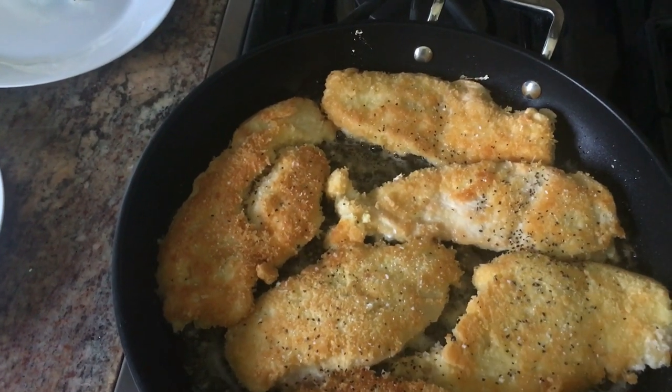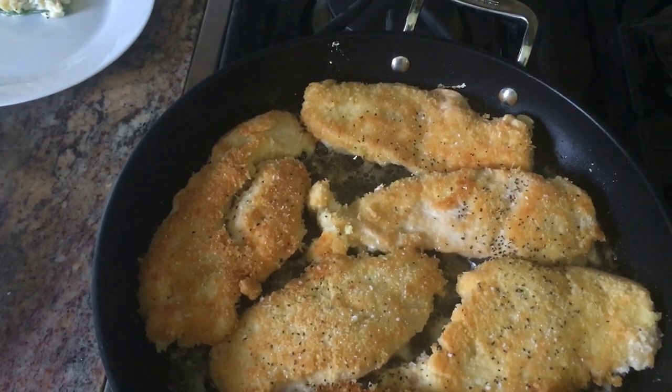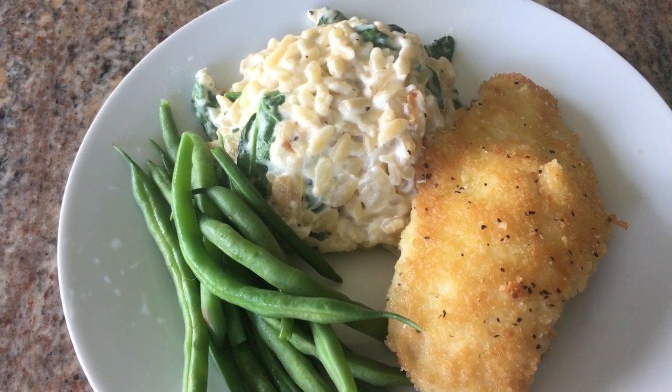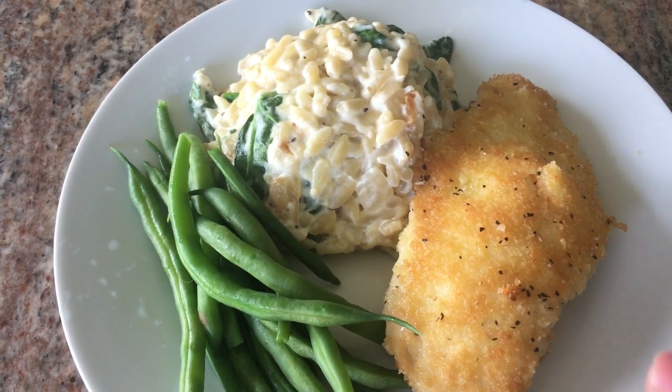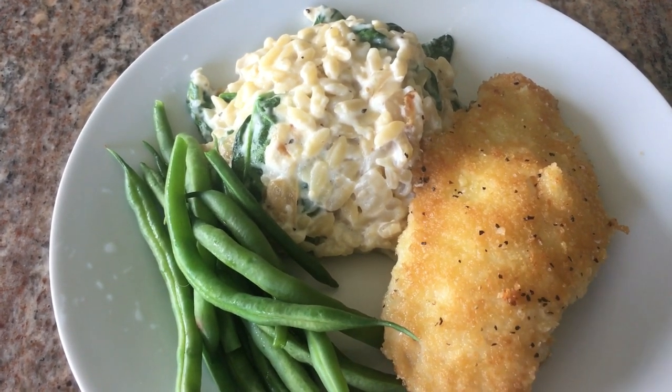I'm cooking the Parmesan chicken in the fry pan — I have a Cook With Me video I'll link in the description box. For dinner tonight we're having Parmesan chicken done right in the pan and finished in the oven, some Parmesan spinach orzo — excellent, excellent recipe — and some green beans.